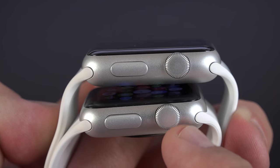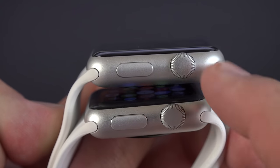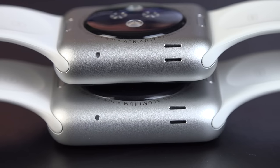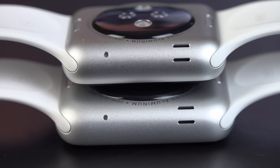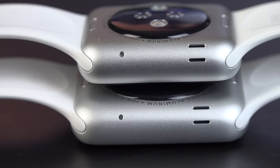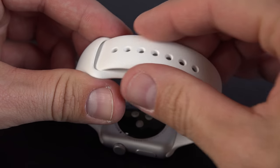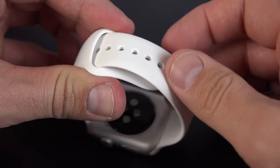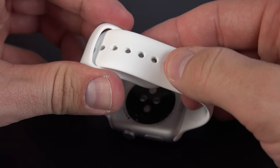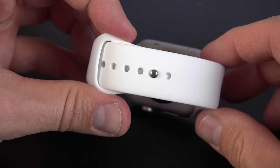On the side of the watch we'll find our digital crown as well as our side button, and they're the same size for each watch. On the other side we have a microphone as well as a waterproof speaker. This allows us to place phone calls directly on our watch, command Siri, or just listen for notification tones. The Sport band has this tuck-and-fasten design, which is pretty simple and easy to install and adjust — you just tuck one strap under the other, find the right size, and snap it into place.